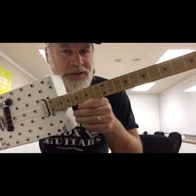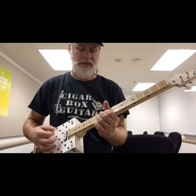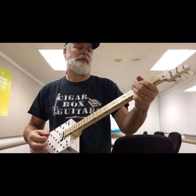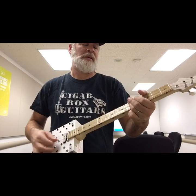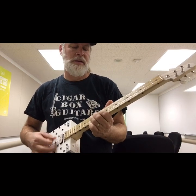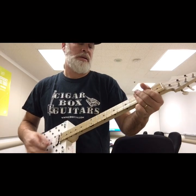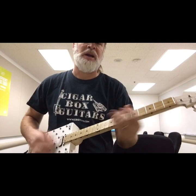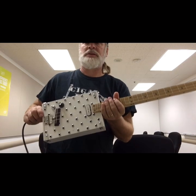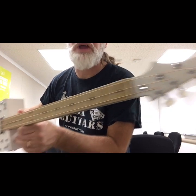All that to say, this thing just wants to rock. Polka dot extravaganza.